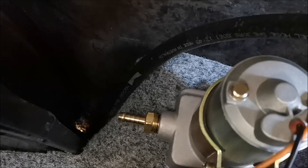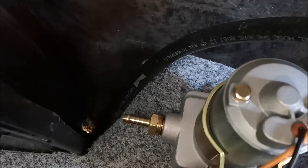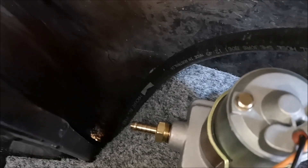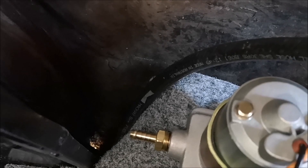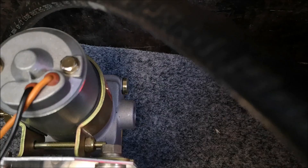I've just fitted up the 3/8 NPT to 5/16 spade - that's an 8mm fuel line coming in there underneath. I've just got to isolate that, trim it off, and put a hose clamp on that one, then I'll fit my AN fitting on the other side.